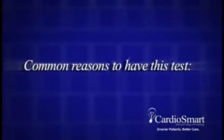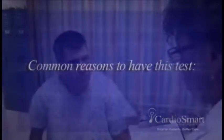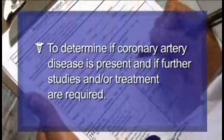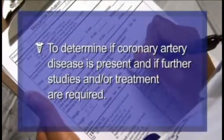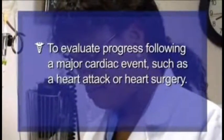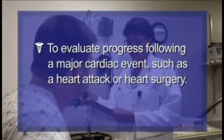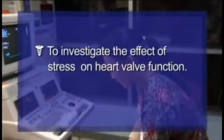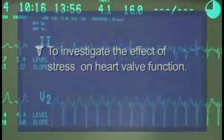Common reasons to have this test include: to determine if coronary artery disease is present and if further studies and/or treatment are required; to evaluate progress following a major cardiac event, such as a heart attack or heart surgery; and to investigate the effect of stress on heart valve function.